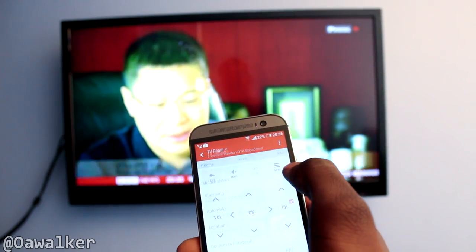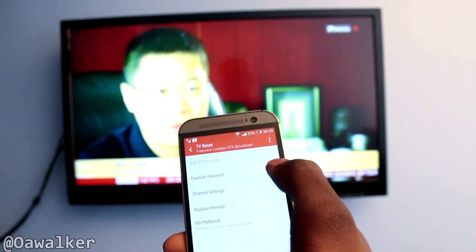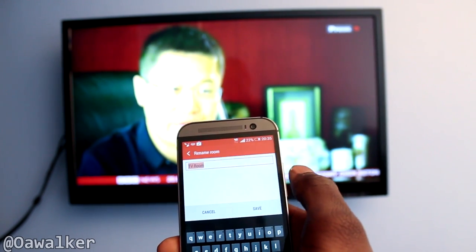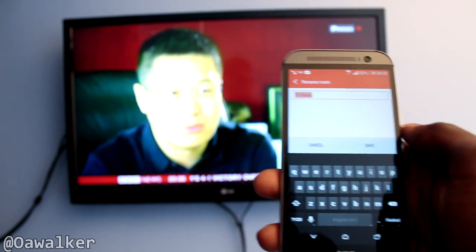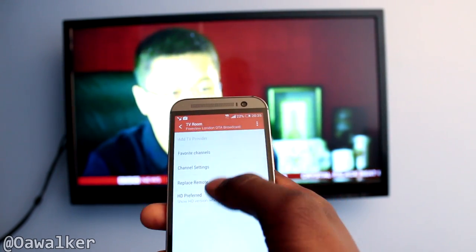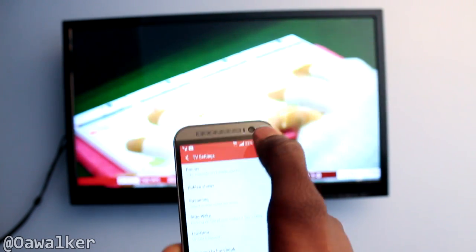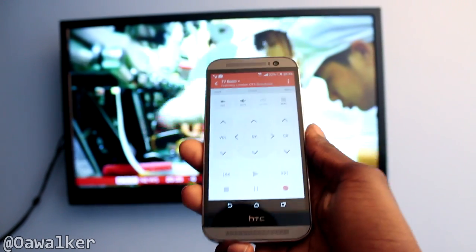If you really wanted to, you could go into settings and add or remove devices. This is the one I've added — you can rename it if you want. So if this is your bedroom you can name it bedroom, you can have one for your hall, or maybe one for work. This remote application is very good and fully featured — it's got everything you would need on your remote.